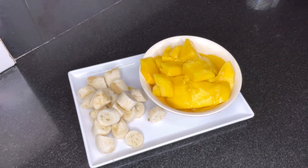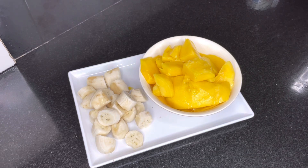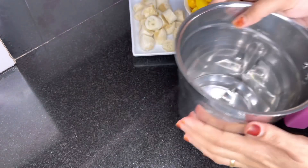Now I am adding two mangoes. They are cut in the bowl. I have added a little bit, and I also have a taste of the bowl.